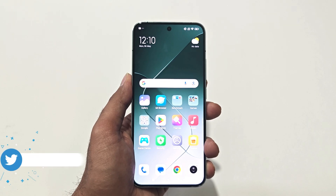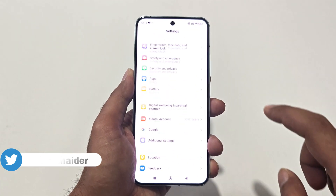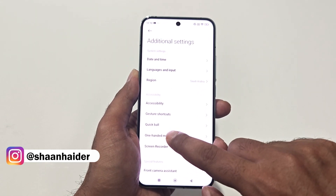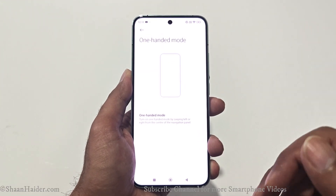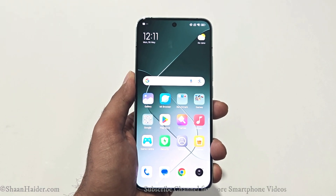To use the one-handed mode, first you will have to activate it from the settings. Go to Settings, scroll down, go to Additional Settings, tap on that, and here you will find an option called One-Handed Mode in the Accessibility section. Tap on that, and if the slider is turned off, just tap on the slider and now it is turned on.